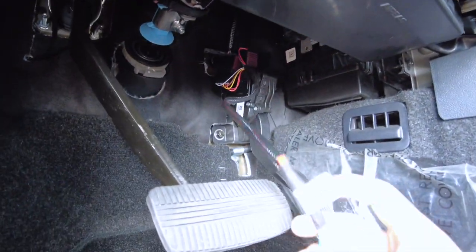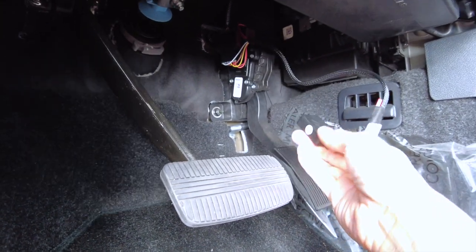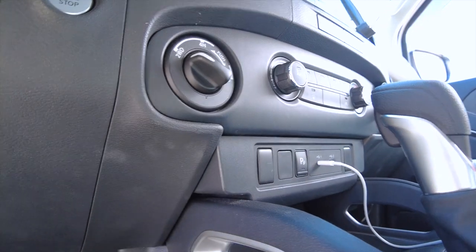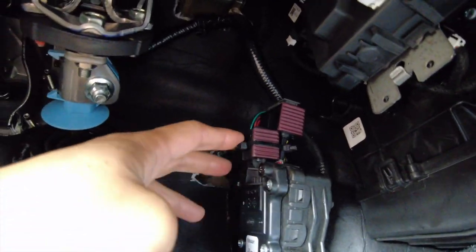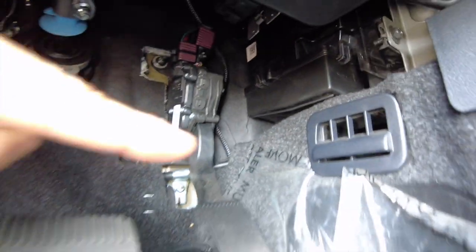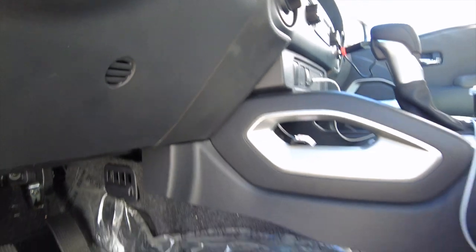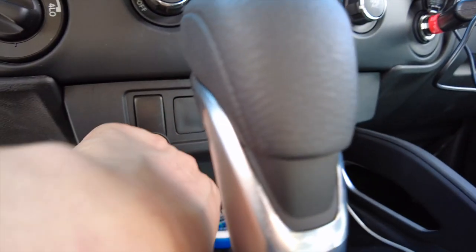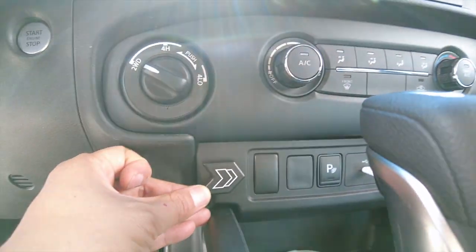Let me go ahead and grab the button — we're going to connect it here and look for a place to secure this piece, then route the button all the way up. We went ahead and finished installing it. We used zip ties to secure it so it won't move around, routed the cable through here behind the kick panel, the module sits behind there, and then routed the cable all the way up and over to mount the button.